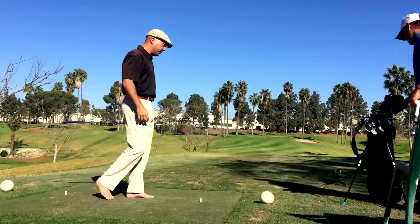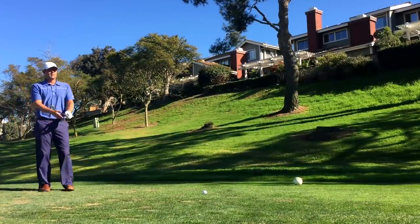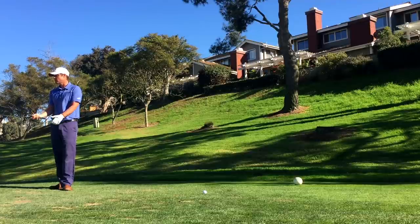Good shot. My five iron normally goes like 205, and I was playing it 150 — legitimately playing it three quarters of the distance. Holy cow.